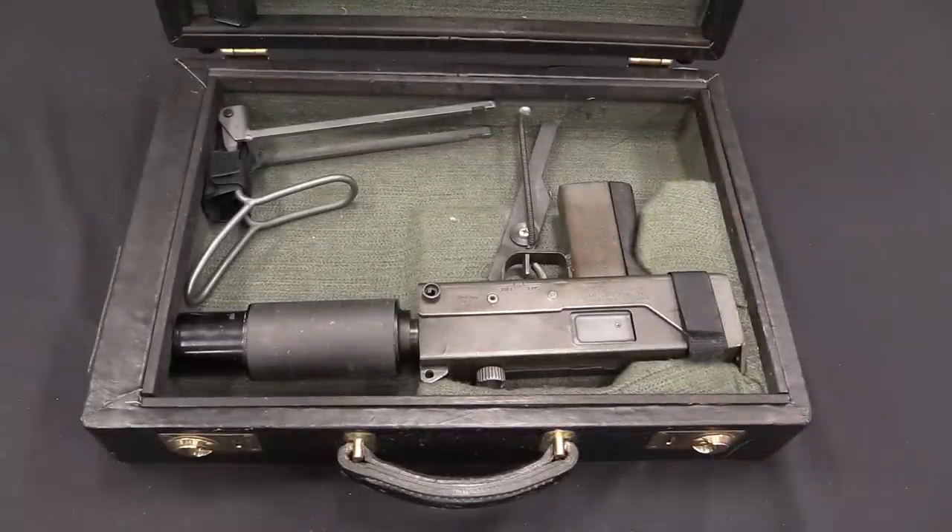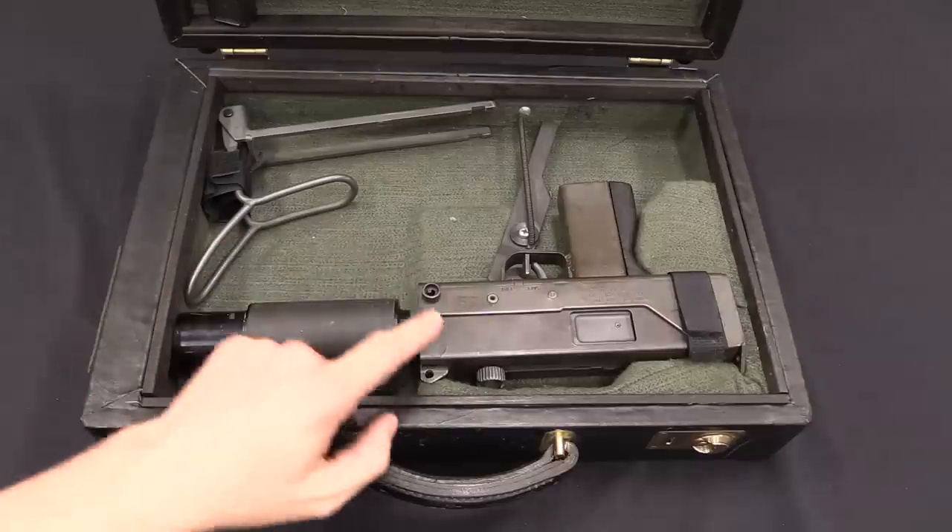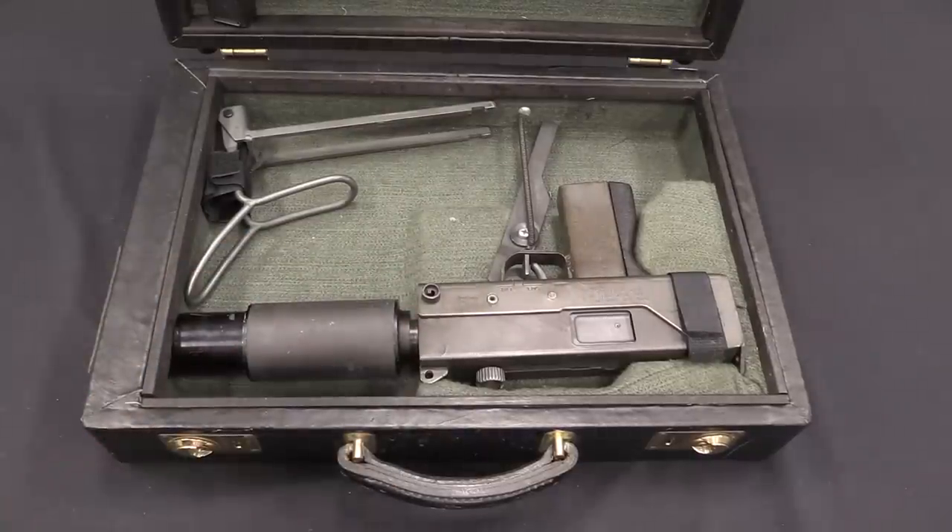Let's do this by going through some pros and cons of MAC versus HK. Starting with a point for MAC: in this briefcase you can actually mount the gun with a suppressor attached. If you're the sort of person who is actually wandering around with a submachine gun in a briefcase, you're probably the sort of person who would prefer it to be a quiet submachine gun. No points for HK — their gun is bigger and does not fit in their case with a suppressor.